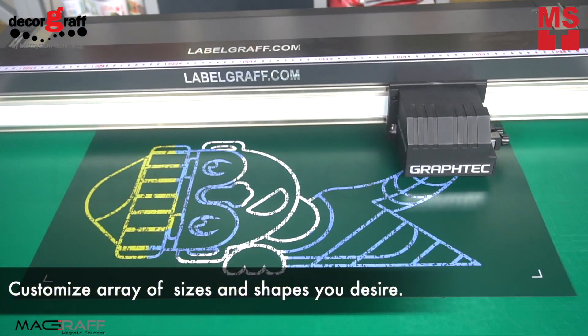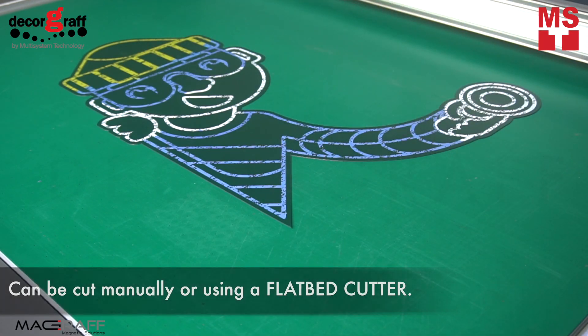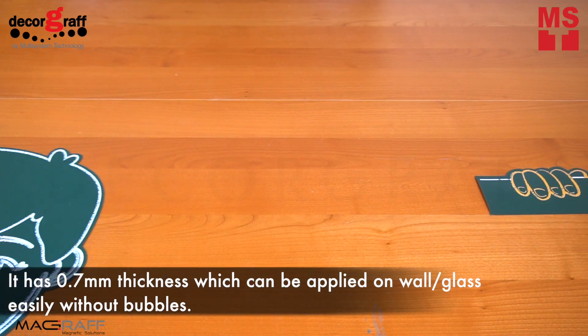Customize an array of sizes and shapes that you desire. It has 0.7 mm thickness which can be applied on wall or glass easily without bubbles.